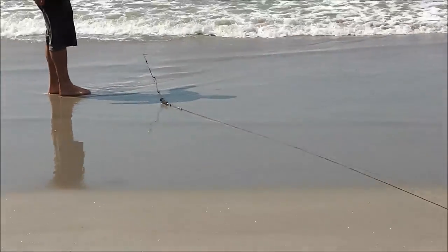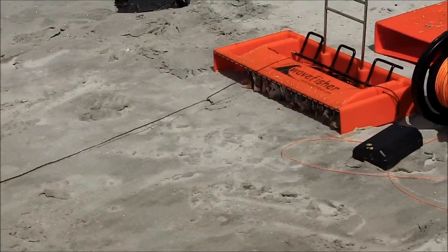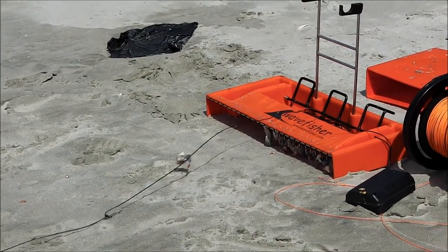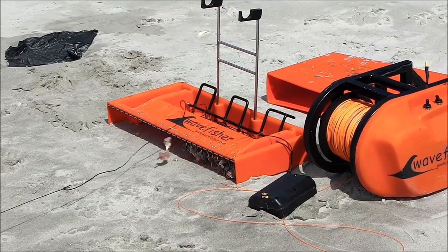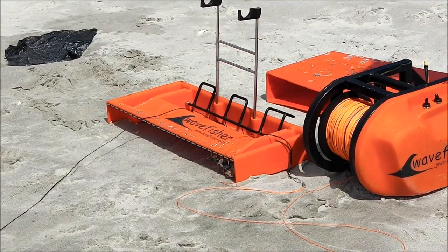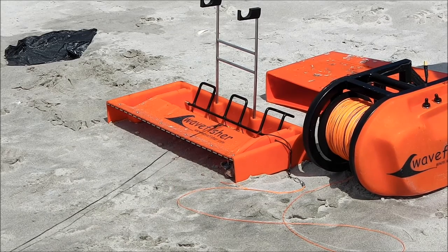There's the directional weight, which pulls out easily to sea so there's little load on the Wheyfisher Kontiki. And here come the traces coming automatically out of the traceboard — you don't need to go anywhere near the hooks. That'll deploy at pretty high speed. Just move the programmer out of the way.